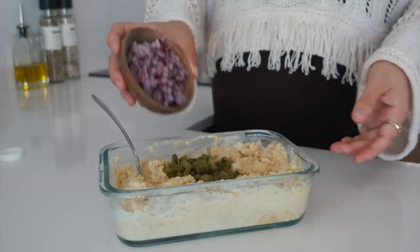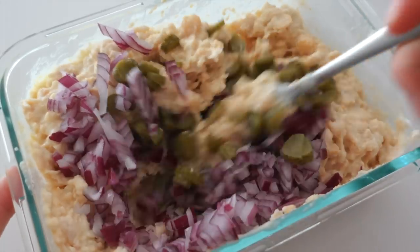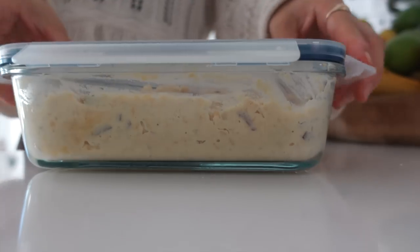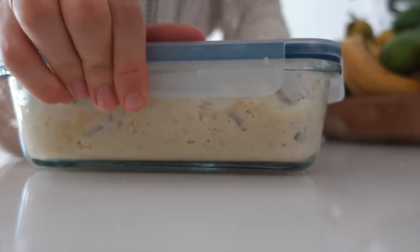Then adding in some pickles and some red onion, combining that until it's all combined. Then just covering it with a lid, placing it in the fridge, and it's done.